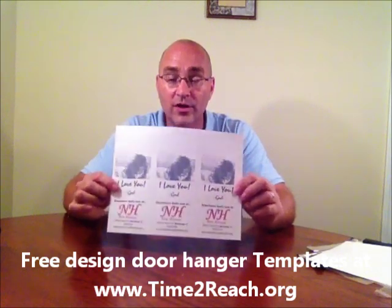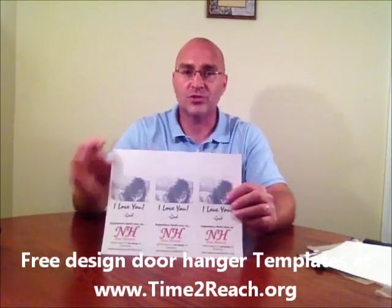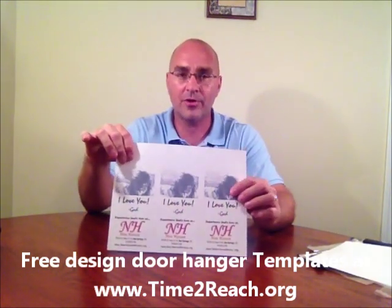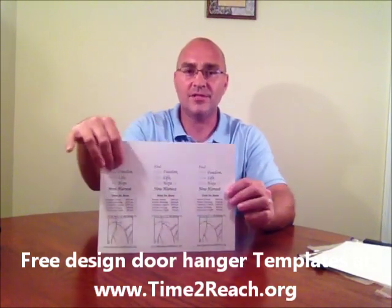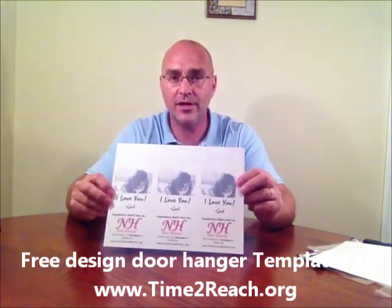Here's what a door hanger looks like after it's been designed. You'll see three columns here. I printed this and I'm going to show you how I print them in the next video. Then on the back you'll see three columns here. This would be the finished product of what a door hanger looks like after it's printed.